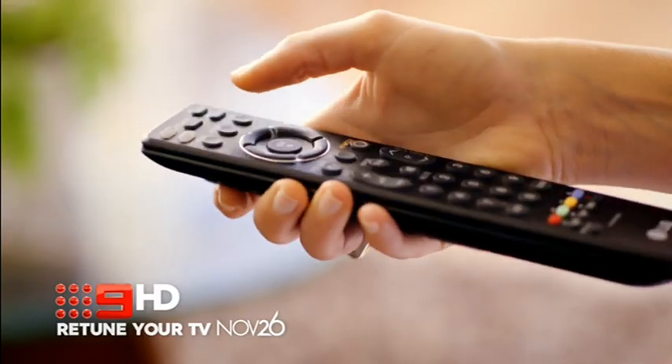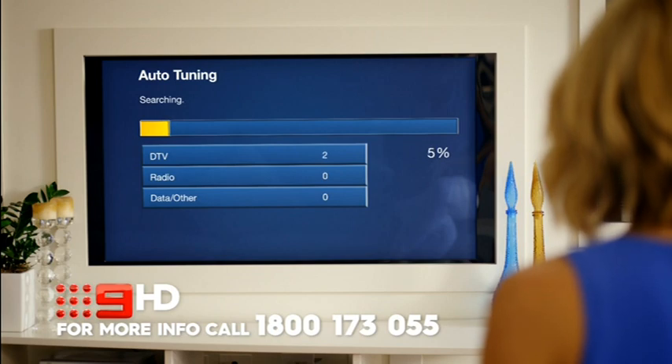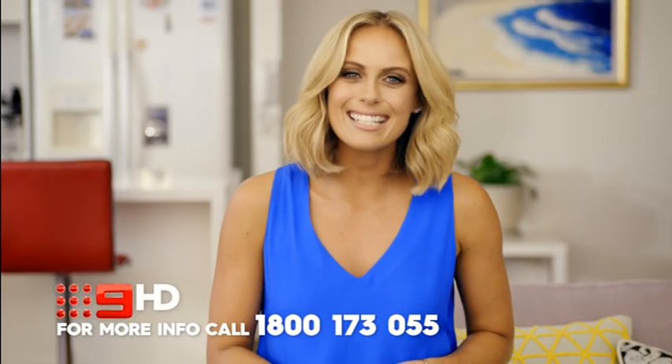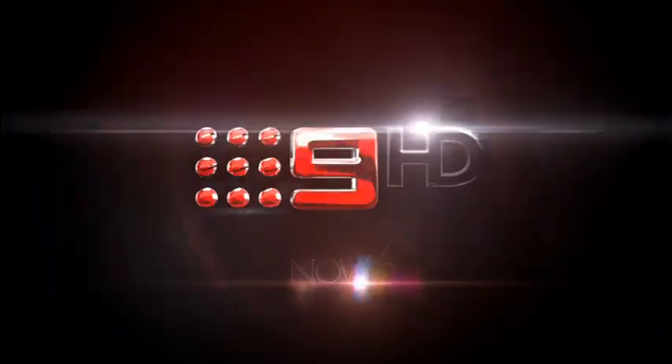Just go to your TV menu settings, select set up, and click on the auto tuning option. Your TV will do the rest, but you have to wait until that day — 9 HD day — when channel 9 will simulcast in crystal clear HD on channel 90.